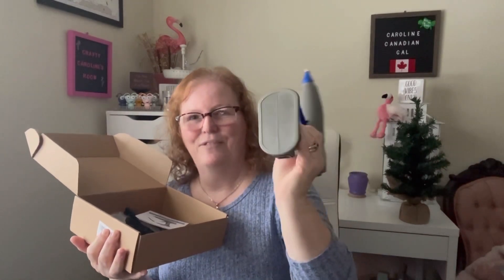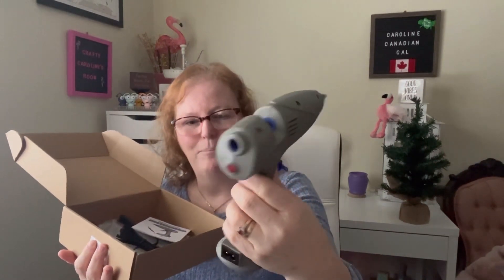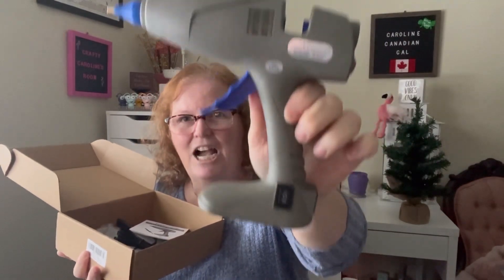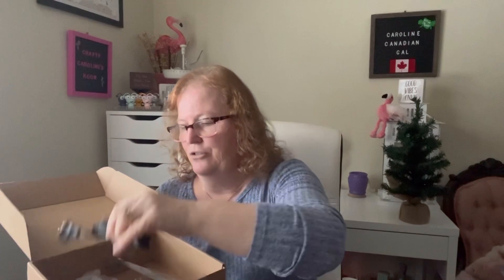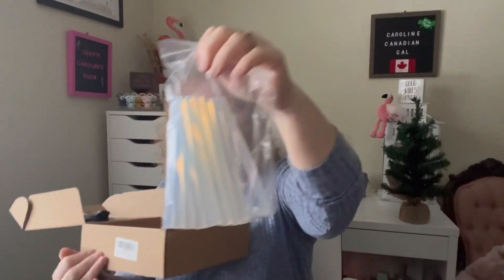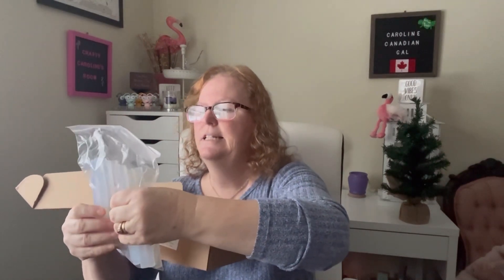It's nice — it lays flat on the bottom so it will stand up, which I really like. On the front there are two switches, so it is dual power: a low heat and a high heat. The cord is removable, which is also nice for storing it. They also gave me some glue sticks — two, four, six, eight, ten — so 12 glue sticks in total.